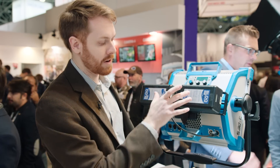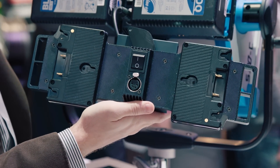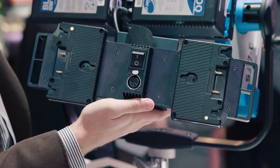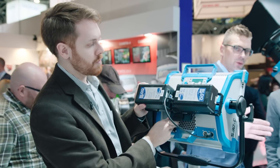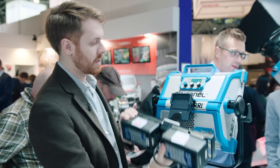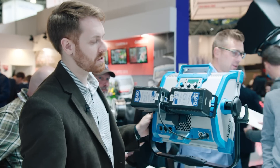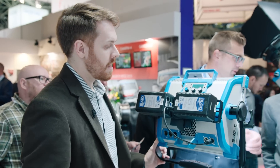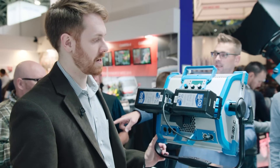In addition to the V-mount battery system, we also have an Anton Bauer adapter that takes two Anton Bauer batteries and again slides onto the back of the fixture. With the quick-release system you can simply remove them and pop them back on again. It works on both the S30 and the S60, and comes with a four-pin XLR in both 0.5-meter and 3-meter lengths.